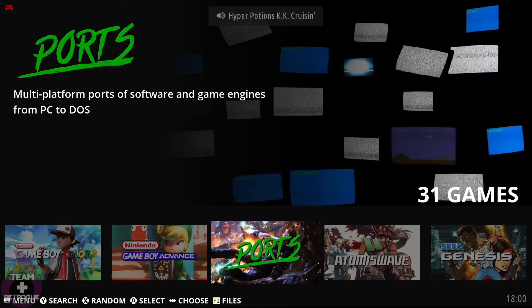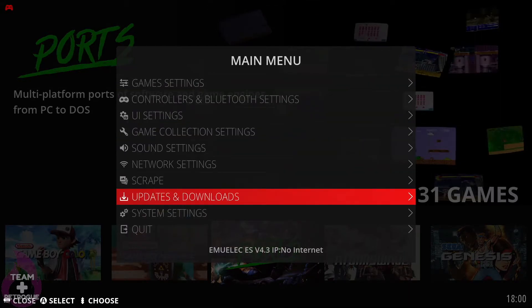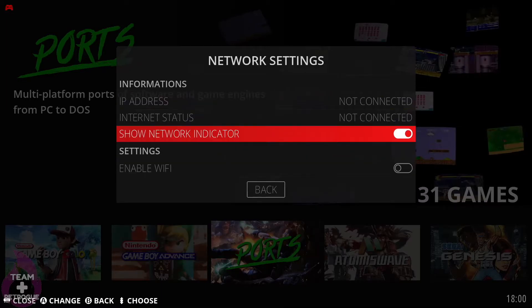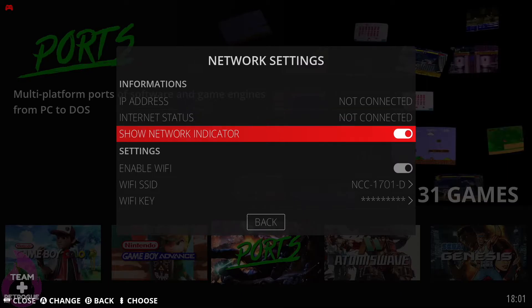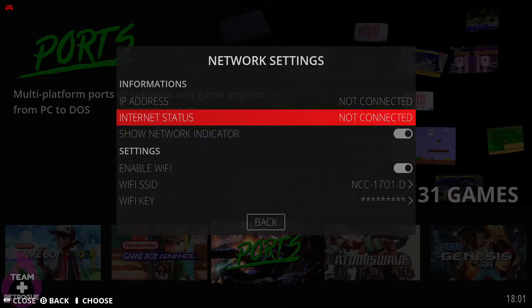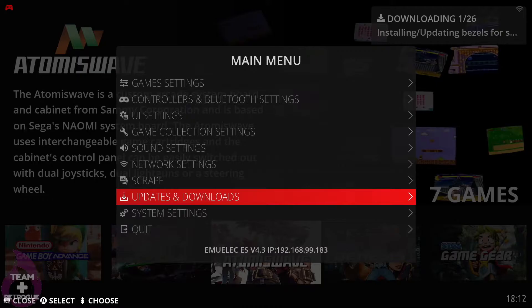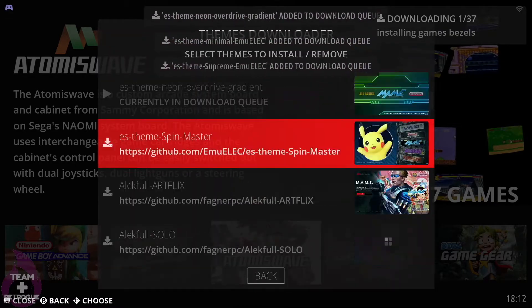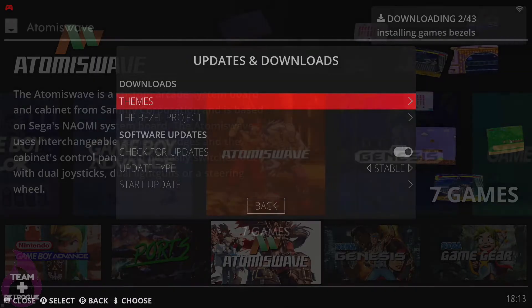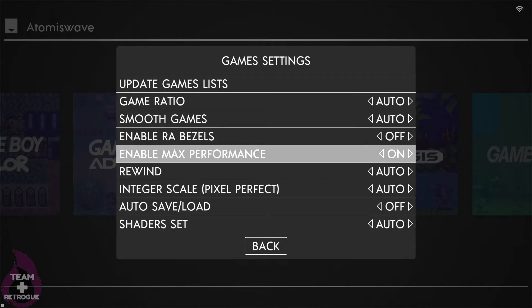Press Start on your controller to go to the EmuELEC main menu, then go down to Network Settings and connect over Wi-Fi — or plug in an Ethernet cable to the back of the unit. Once connected, go to Updates and Downloads, then go into the section titled The Bezel Project and download everything there. Under Updates and Downloads you can also go into Themes and download everything there, which gives you options for customizing your build with themes and unbranded bezels.